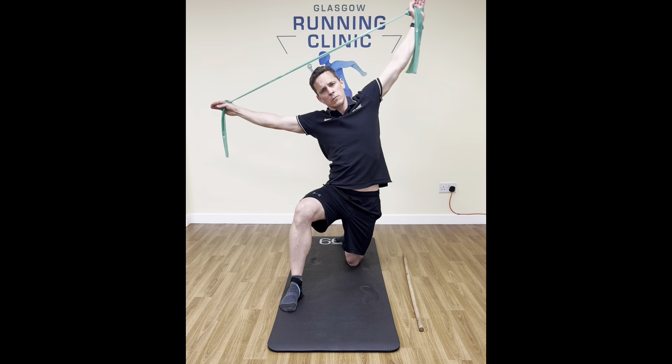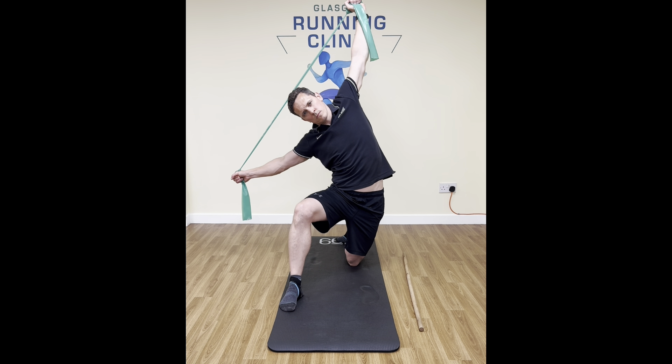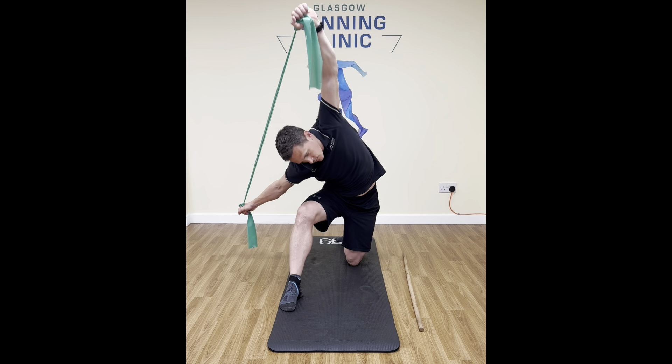Next we're going to go up overhead, arms locked, straight arms. We're going to lean into a little bit of side bend, twisting over to one side, and then from there we're going to slowly take ourselves down and round through what I would describe as a windmill action.